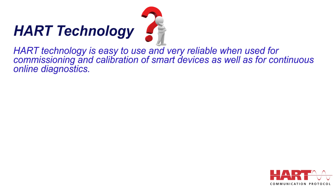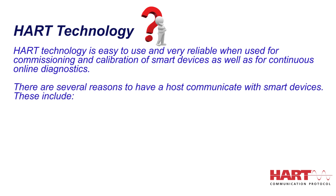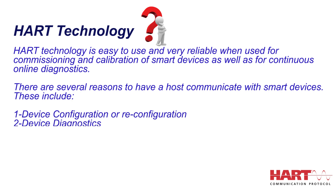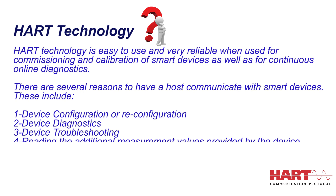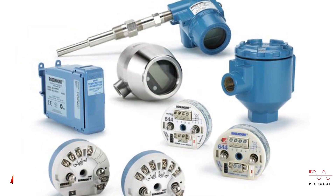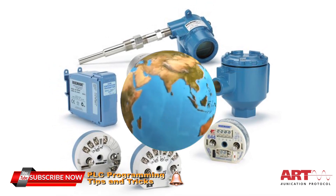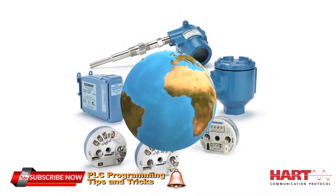There are several reasons to have a host communicate with smart devices. These include device configuration or reconfiguration, device diagnostics, device troubleshooting, reading the additional measurement values provided by the device, and device health and status. Years of success using these benefits explain why HART Technology is the largest of all communication protocols, installed in more than 30 million devices worldwide.